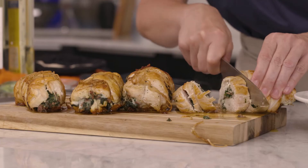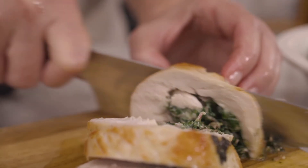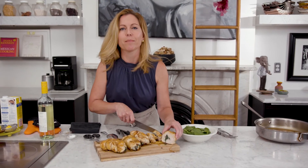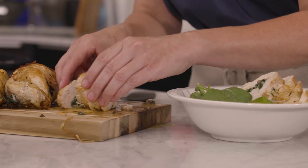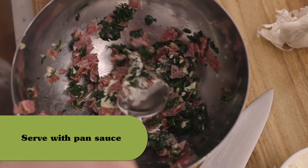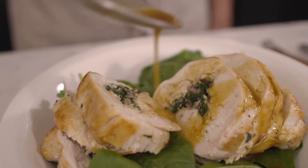Now I'm slicing the chicken so that you can see how beautifully the spinach is just kind of worked into the interior of the breast, and that means all that flavor is in the chicken too. By incorporating all of those intense flavors into the filling for this chicken, this is not a dull, dry chicken breast. This is something that you could proudly serve at a dinner party or just tuck into on a weeknight because the recipe is simple and quick.